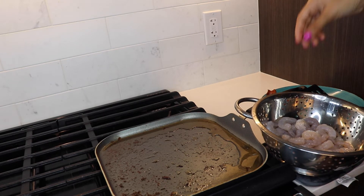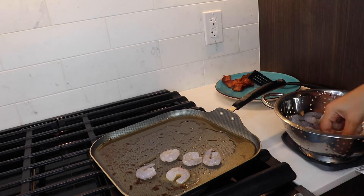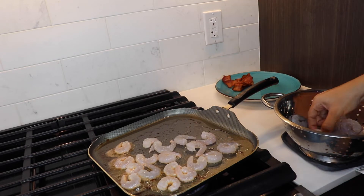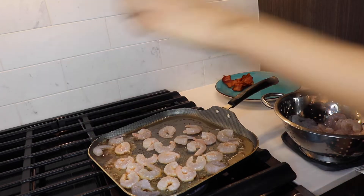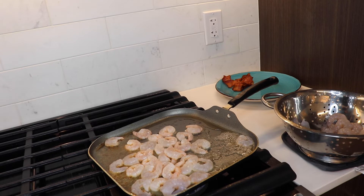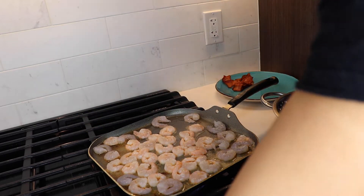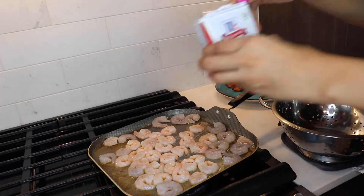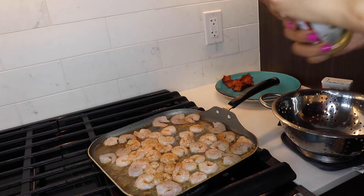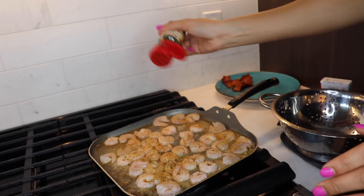Now I'm going to take the bacon grease — and this is essential, it should be heated already — and just go ahead and add your shrimp onto the bacon grease. Add the shrimp to the bacon grease; it just gives it that extra flavor. This is what I like to do. Who doesn't like shrimp covered in bacon grease? You can go out and get bacon-covered shrimp — it's delicious. Add your seasonings of choice. Don't go too crazy on the seasonings; just minimize the seasonings.